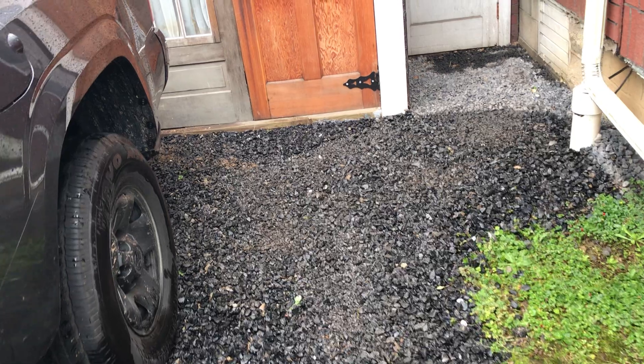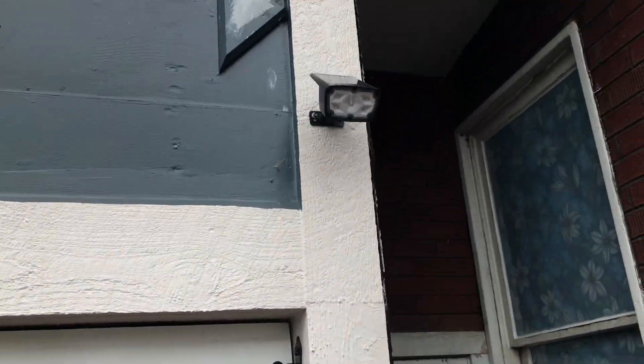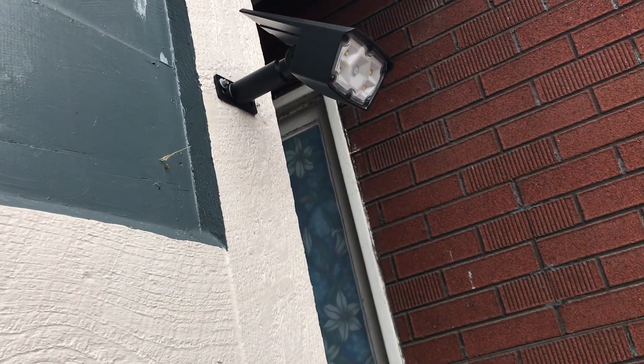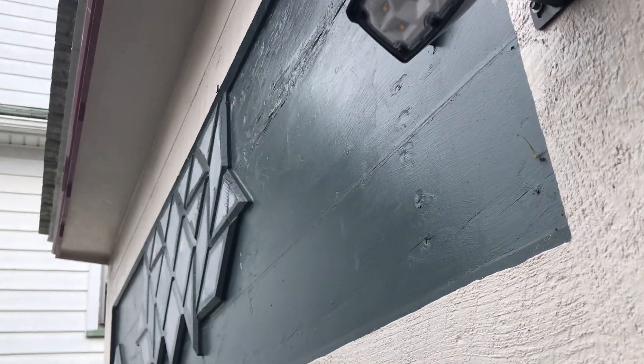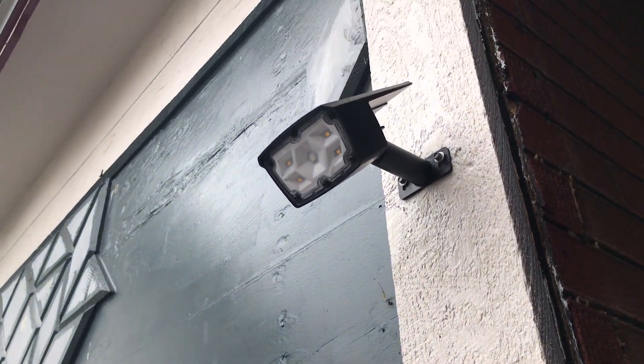We put up this solar light right here — pretty cool, you can tilt it to whatever level you need for the sun or to get your light the way you'd like it.